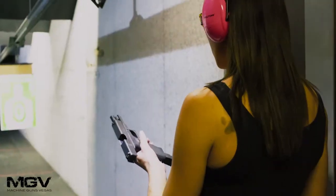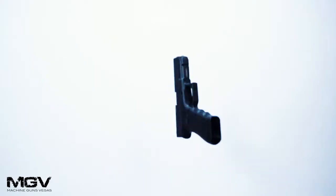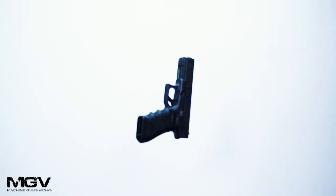Hi, I'm Kim here at Machine Guns Vegas. I'm here to show you guys how fun it is to shoot our SAS package. The first gun we have in this package is going to be our Glock 17. It's a 9mm handgun.